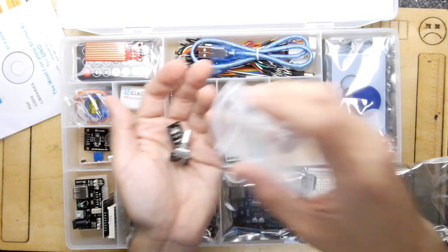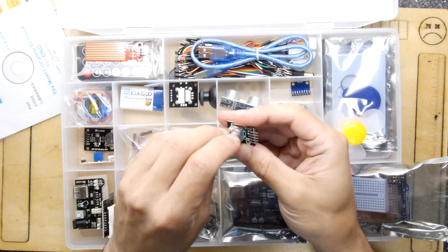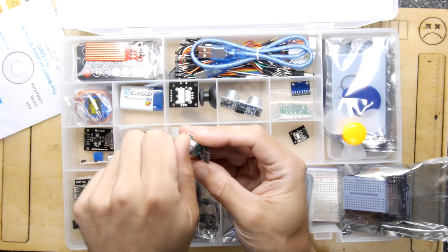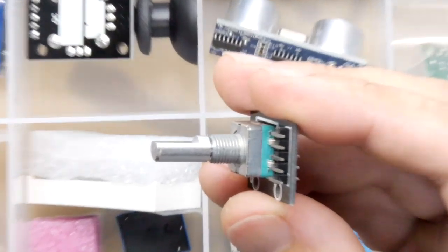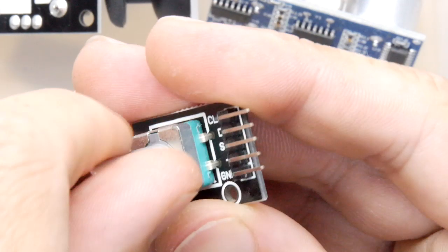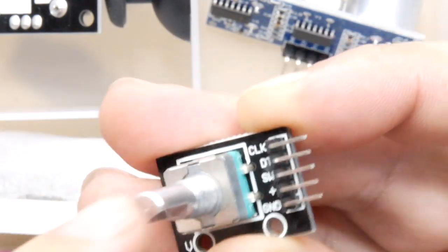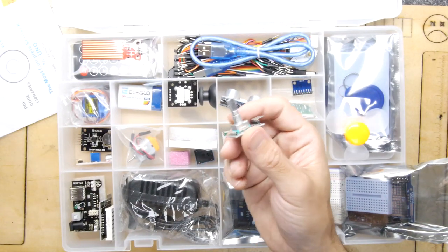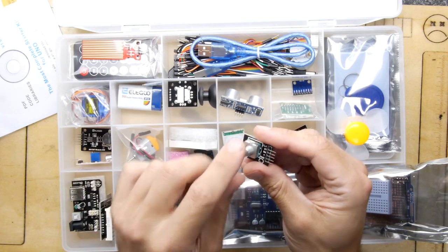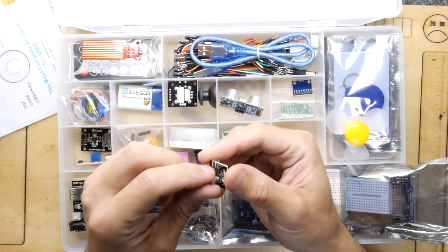These next ones you're going to like. First is a rotary encoder — you can rotate it and also push it like a button, so you've got a nice dual action. You could use it as a digital volume control or general input. If you've got an Anycubic 3D printer, there's a rotary knob on it and I'd be pretty sure it's this exact type. You could actually program one up to fix the glitchy firmware behavior.